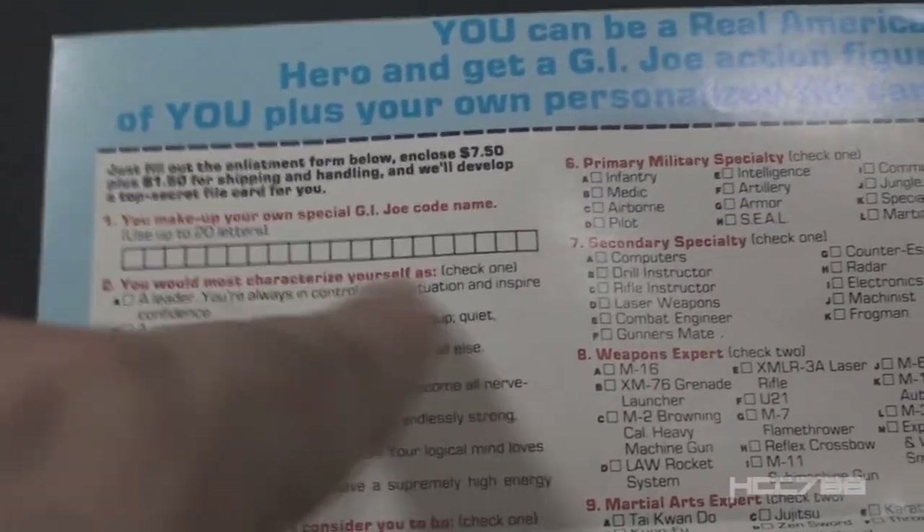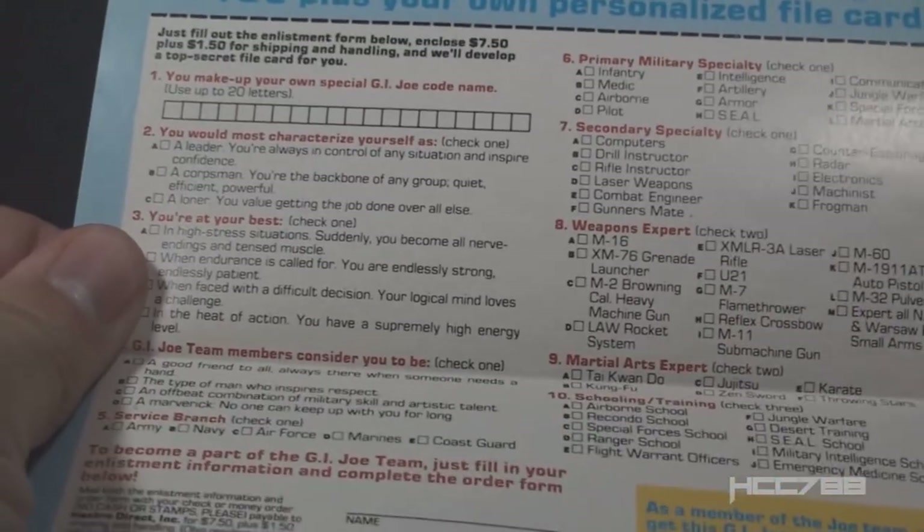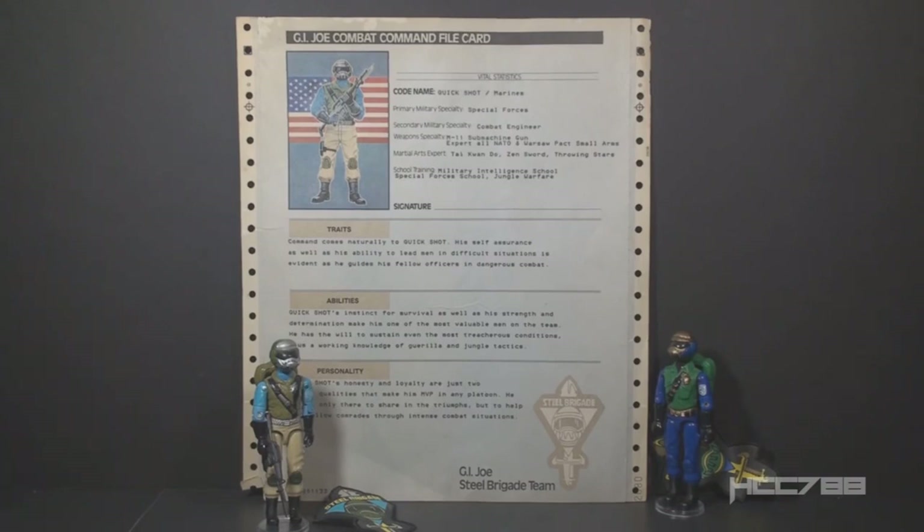The order form for Steel Brigade included a space for the buyer to fill in a code name and a menu of options that would be used to personalize the file card. This is what the version 1 Steel Brigade file card looked like. It wasn't really a file card at all — it was a sheet of paper printed by a dot matrix printer. It was pretty sophisticated for the time. No two of these file cards would be exactly the same. Each one had the code name selected by the buyer, and these cut-and-paste paragraphs were updated based on the menu selections on the order form.